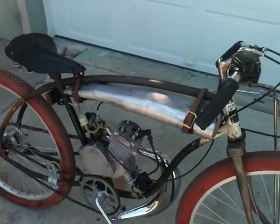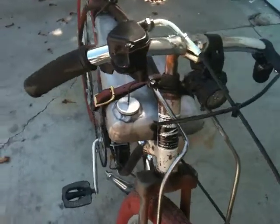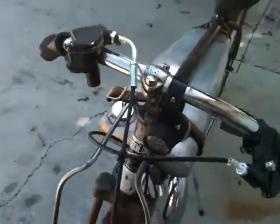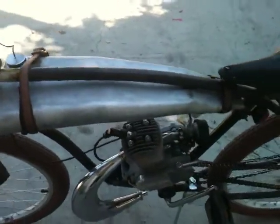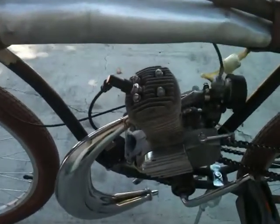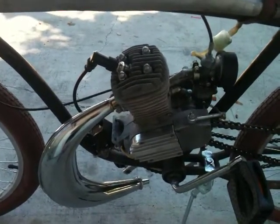Built a gas tank out of an aluminum baseball bat — split it in half and added some filler panels. Put in a China Girl motor, which is all stock except for the expansion chamber.